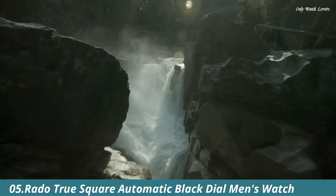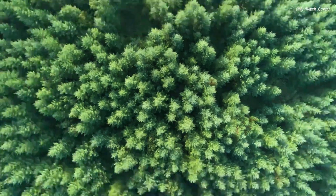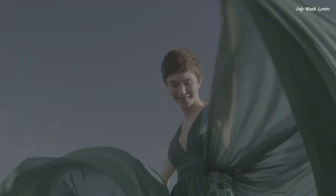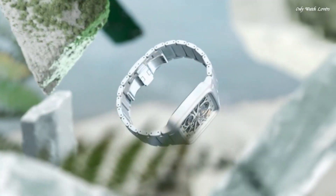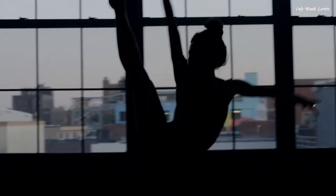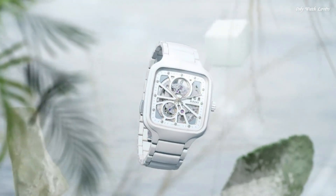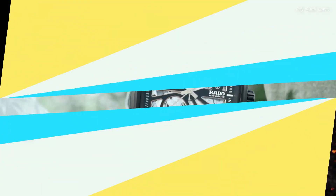Number 5. Rado True Square Automatic Black Dial Men's Watch. Black Ceramic Case with a Black Ceramic Bracelet. Fixed Black Ceramic Bezel. Black Open Heart Dial with Luminous Rose Gold Tone Hands and Index Hour Markers. Minute Markers around the outer rim. Dial Type: Analog. Luminescent Hands. Automatic Movement with an 80-Hour Power Reserve. Scratch-Resistant Sapphire Crystal. Transparent Case Back. Square Case Shape. Case Size: 38mm. Case Thickness: 9.7mm. Fold Over Clasp with Push-Button Release. Water-Resistant at 50 Meters. Functions: Hour, Minute, Second. Swiss Made.